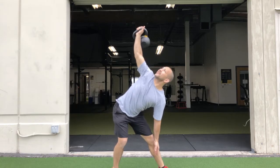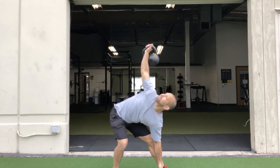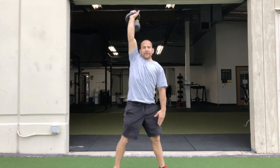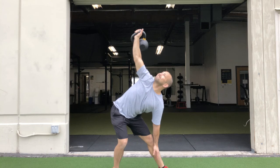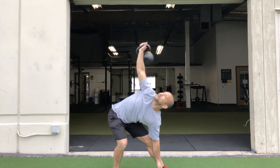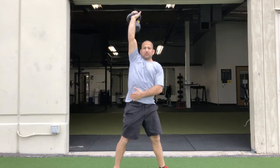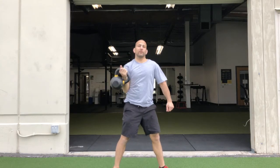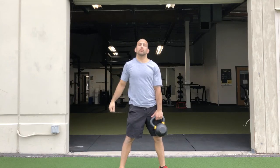We're going to bend and hinge at the hips, holding up in this position. What you don't want to do is round at the spine, so you want to keep that nice, strong, and stable, but you really want to bend at the hip hinge and focus on keeping that shoulder nice and straight.